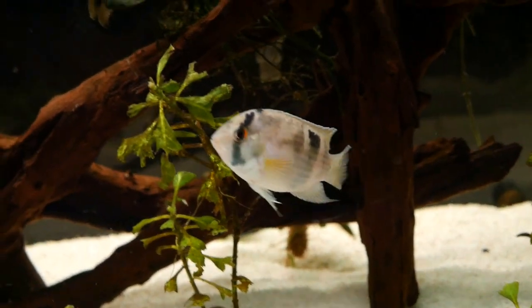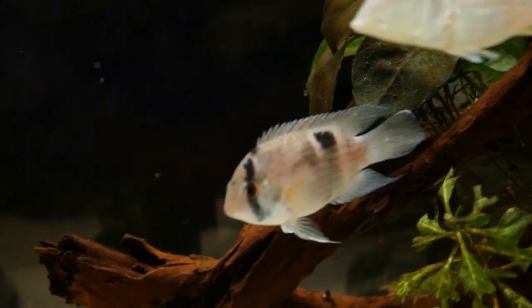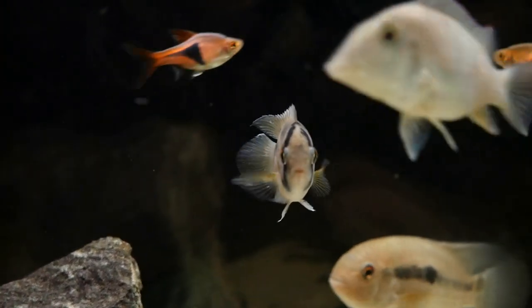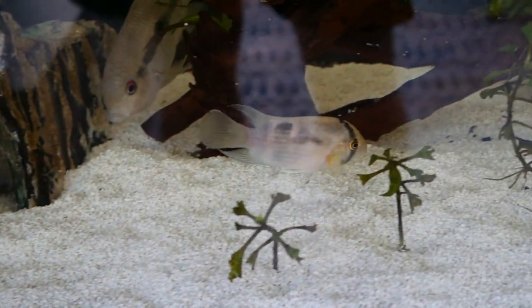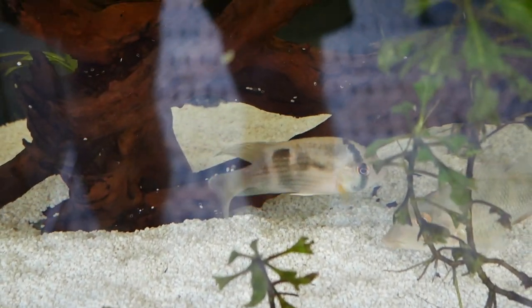Overall they're just a very docile cichlid, and that's kind of what makes them great. That does it for the care guide on the keyhole cichlid. We hope you enjoyed this or found it useful. If you haven't already, please consider subscribing down below, hitting that like button, or hitting that notification bell so that you're notified every time we upload. We really appreciate you watching and we'll see you next week.